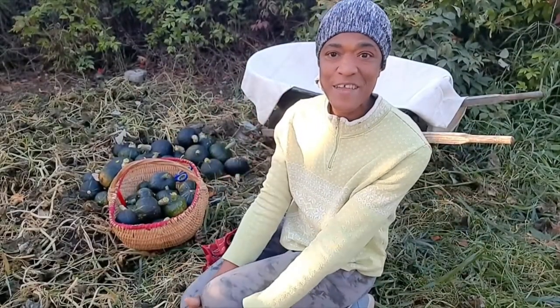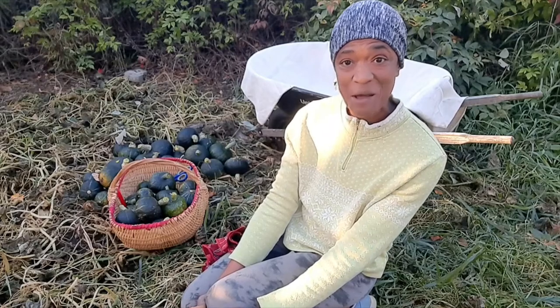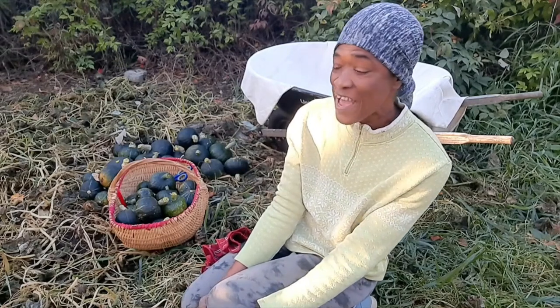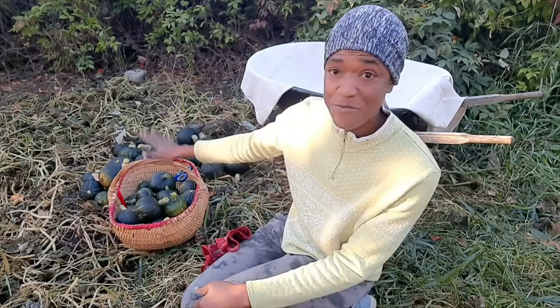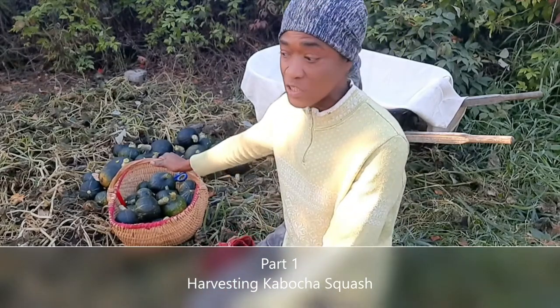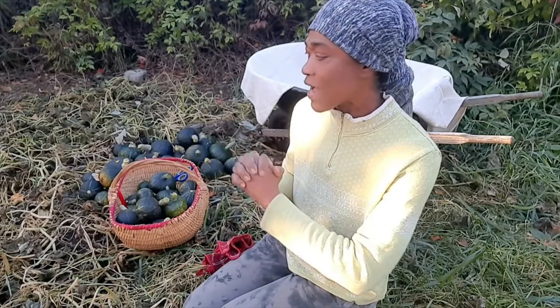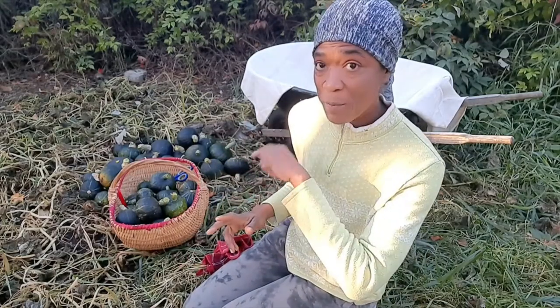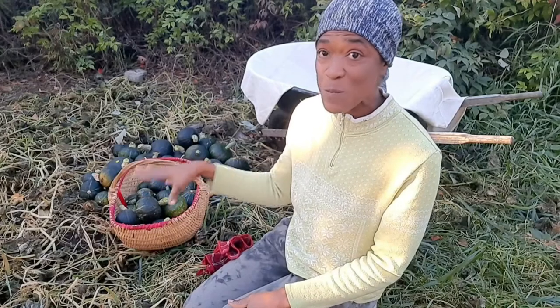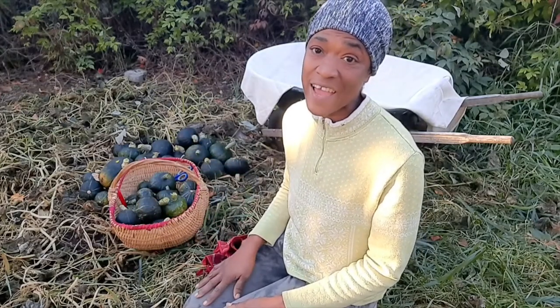Hi guys, it's Valrene here. Welcome back to Valrene's Home and Gardens. Now I am reaping some kabocha squash. I planted them pretty early but I think I made a little mistake by planting too many vines in this area, so they didn't do as well as I anticipated.